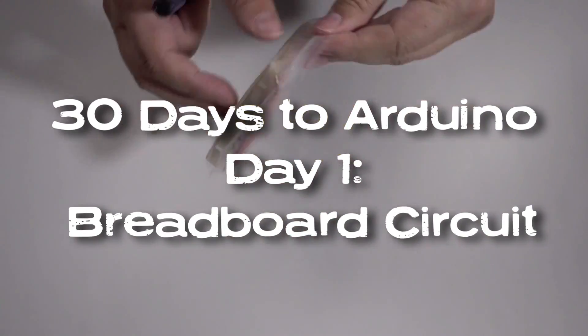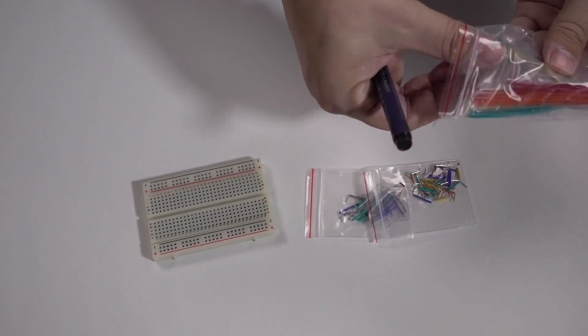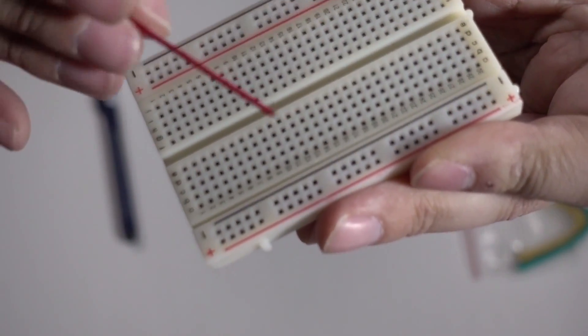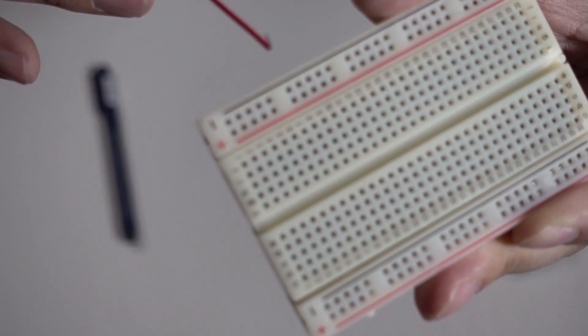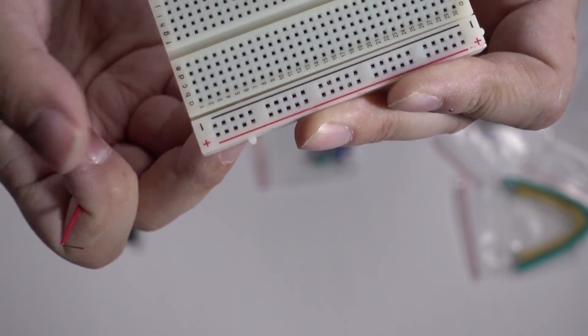Let's look at breadboards. This is the breadboard that comes with the official Arduino kit — it's only a little one and it comes with some jumper cables. The way a breadboard works is there are these little holes that the pins can go into. You can see there's a red stripe at either end and a black line, because we call these the power rail — so there's positive and negative, power and ground, five volts, ground, whatever you want to call it.